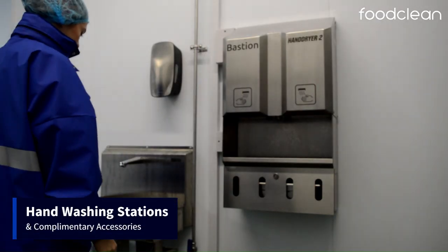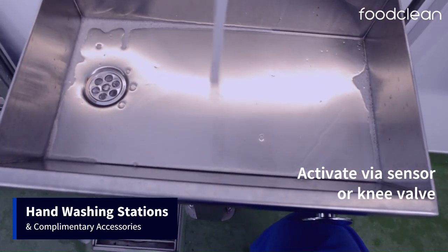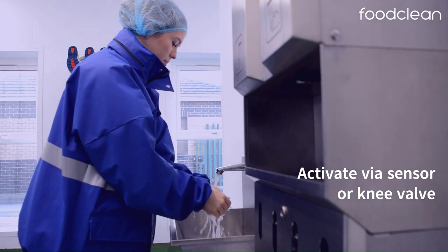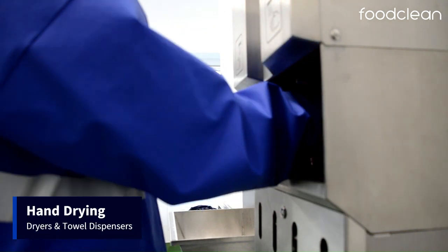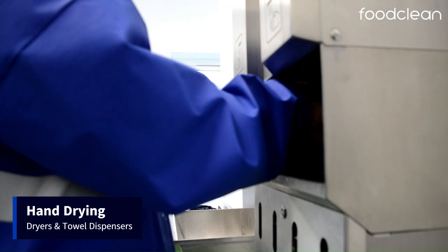In terms of Bastion hand washing stations, we can offer wash basins that can be turned on either via a sensor or knee valve. The hand wash stations require soap or disinfection dispensers, which we also supply. For hand drying, we offer a high-speed twin motor dryer, which takes approximately 10 seconds to dry hands.